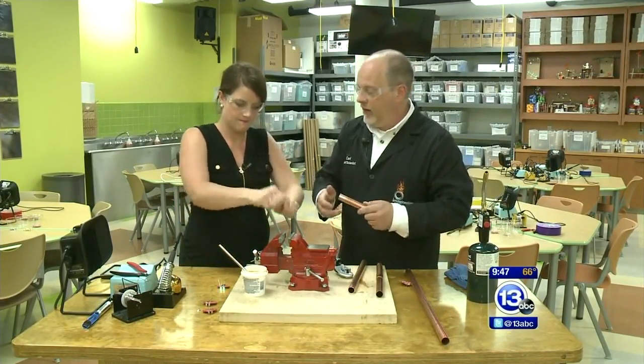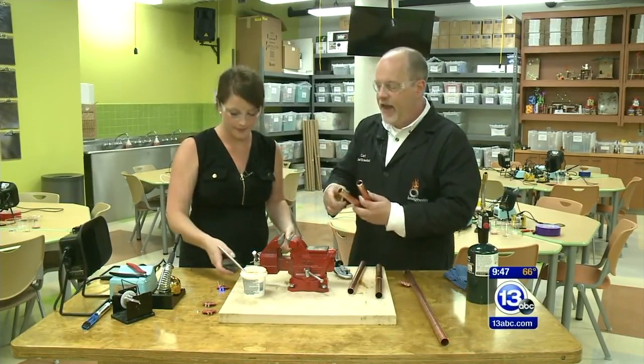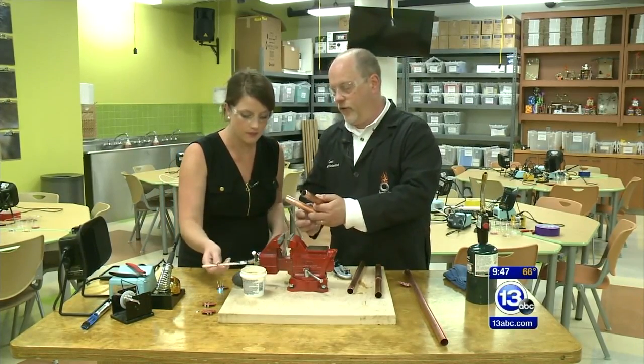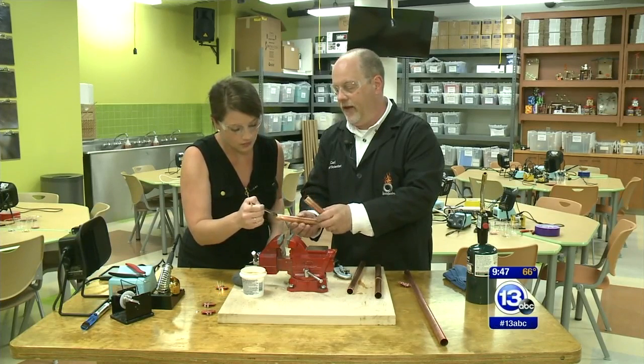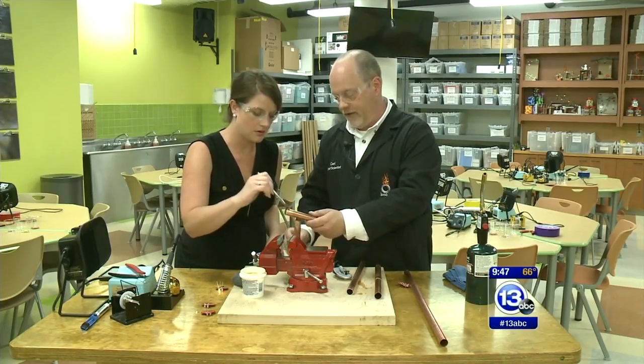This is the sort of mechanical cleaning — we're using steel wool to clean off any oxide, any junk. Next step is a little chemical cleaning. Take some of that paste there and just wipe it around the edge. It's called flux, and what it does is chemically clean a little bit and help the solder flow better.